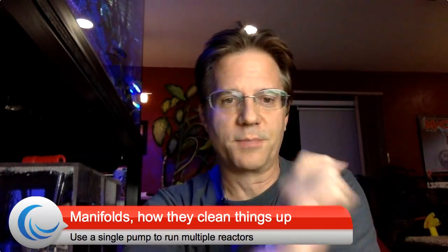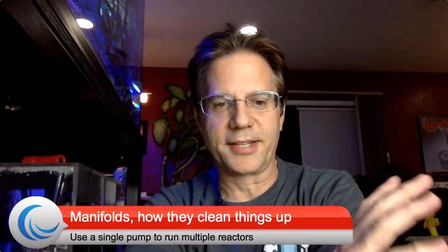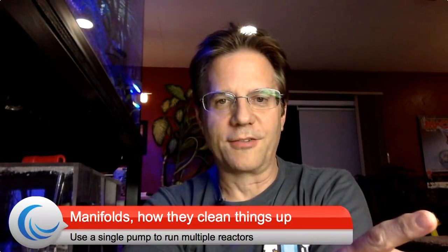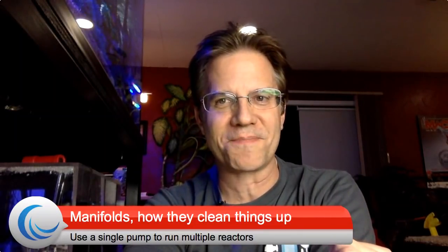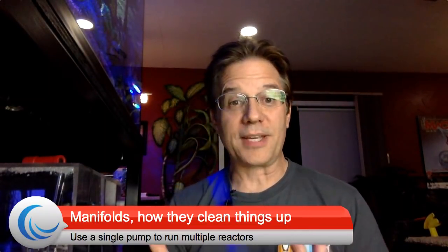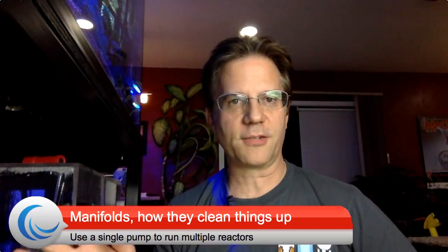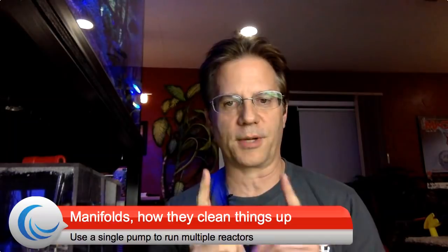Today's live stream is in the evening. I had to pick up family at the airport earlier today, and so now I am back at the house. I was editing some videos for ReefTrace, the new app coming out November 1st. And then I thought, let me do a live stream, which will probably last about 30 minutes or until the battery goes dead on my laptop. The topic of manifolds are near and dear to me because they let you use one pump to run lots of reactors, and it's separate from the return pump.